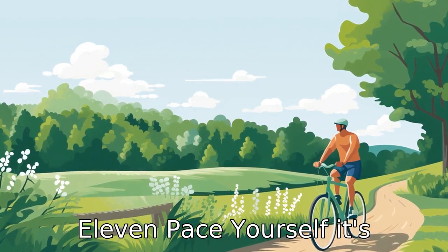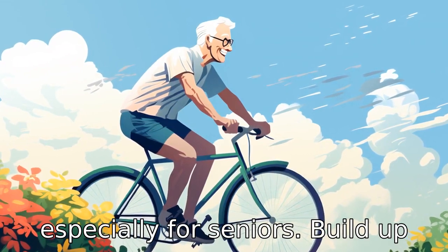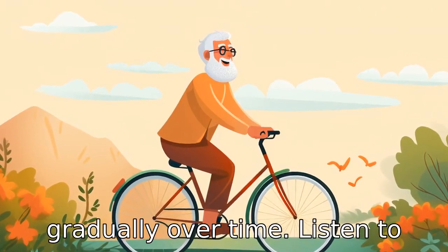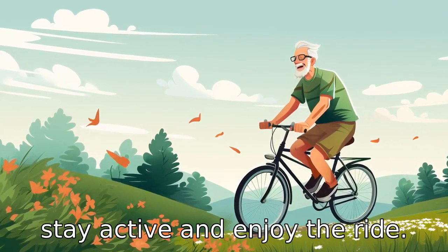Tip 11: Pace yourself. It's important to remember that cycling is not a race, especially for seniors. Build up your resistance and speed gradually over time. Listen to your body and take breaks when needed. Remember, the goal is to stay active and enjoy the ride.